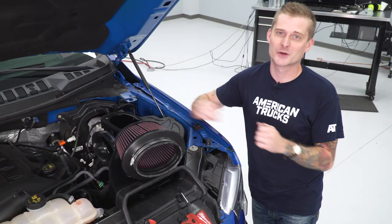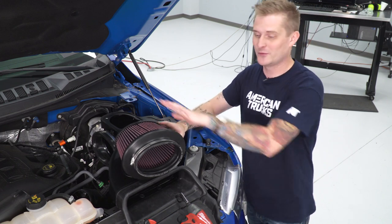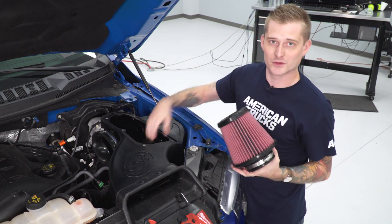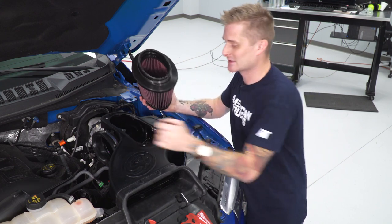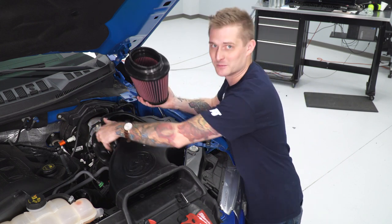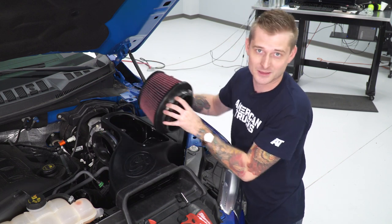Our air box is secured. Next we're going to install our filter with our intake tube. The filter is a bit of a tight fit — orient it vertically and put it in the hole down here, then let it sit inside the air box. Feed the intake tube through the rubber grommet we installed on the air box. I'm going to lube this up with some WD-40 because it's rubber on plastic, which will make it easier to line everything up together.